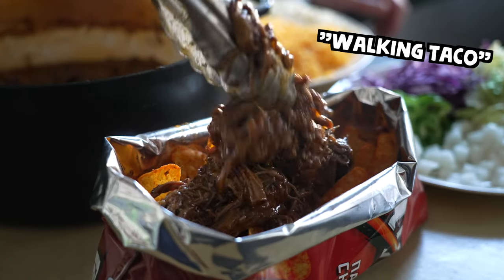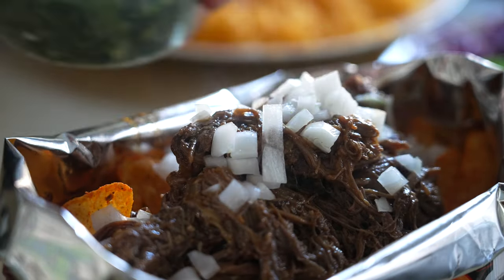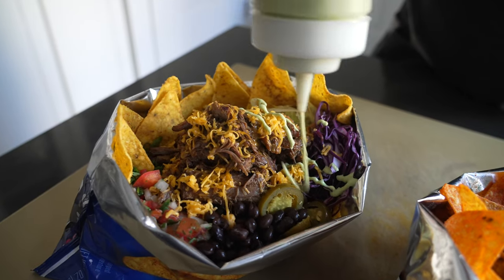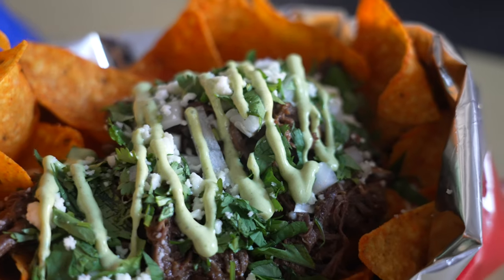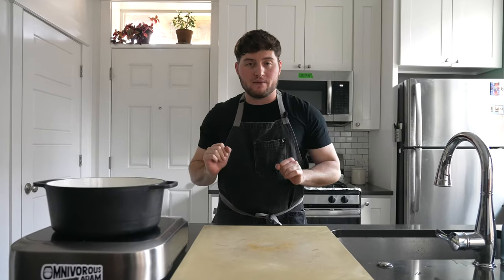Famous at fairgrounds and high school football games, the walking taco — or taco in a bag, or Frito pie as some know it — goes by many names, but the idea is universal. Fill a bag of chips, usually Fritos, with a bunch of stuff that you might find in a good taco. And good taco is an extremely broad statement, so let me show you what I mean.